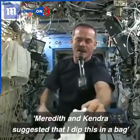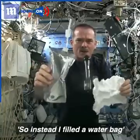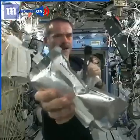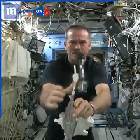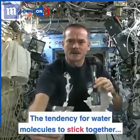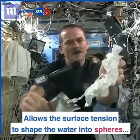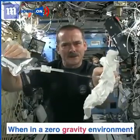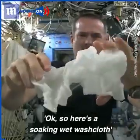Meredith and Kendra suggested that I dip this in a bag, but bags don't hold water in space, so instead I filled a water bag. This has drinking water in it, and I'm going to squirt a bunch of water into this washcloth. Here's a soaking wet washcloth.